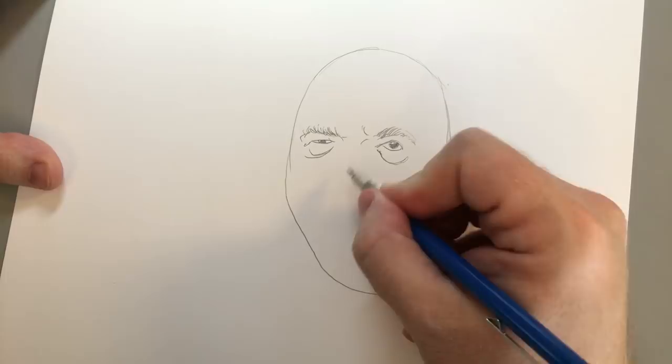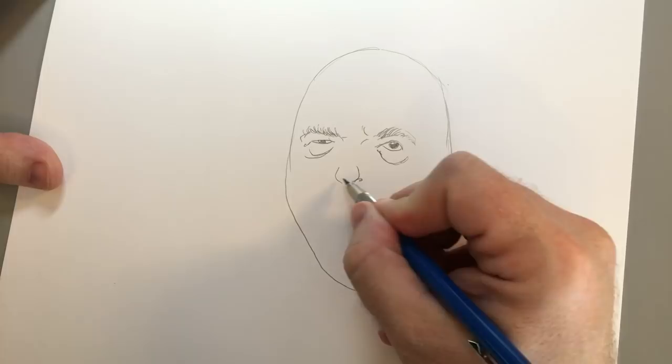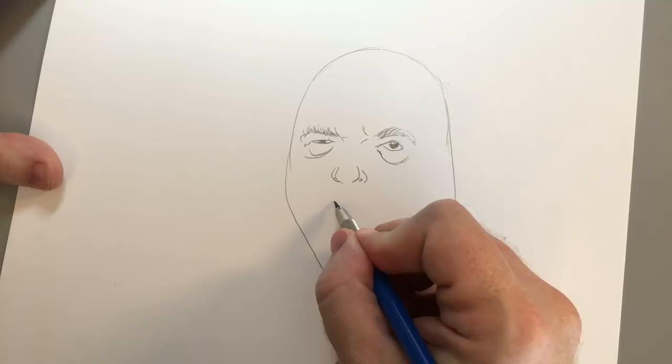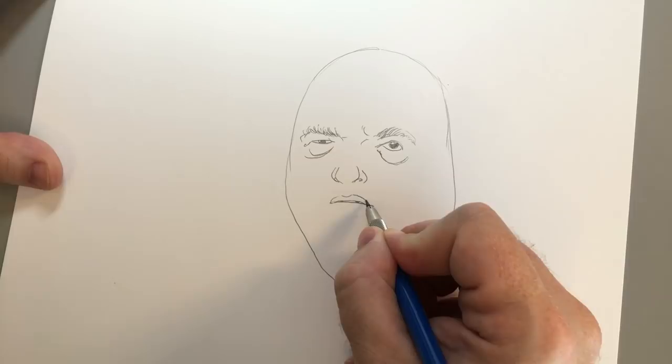You're going to want to give him kind of a bulbous nose, like this. And then a weird, whiny little mouth like that, that he uses to beg women and not listen to them say no.